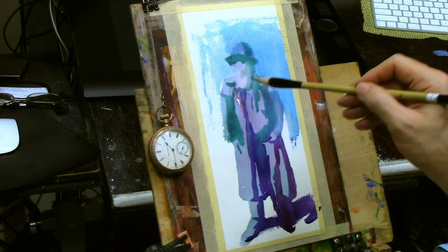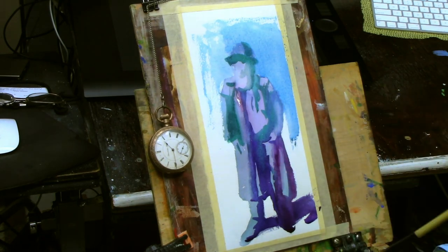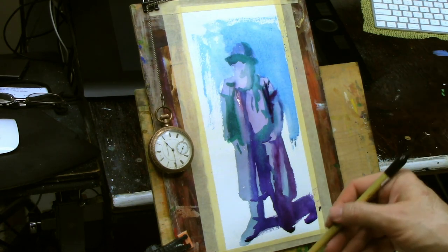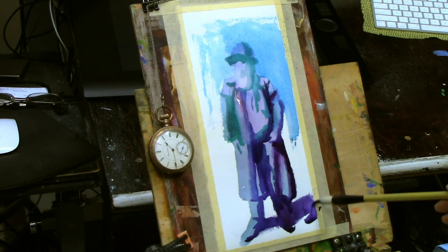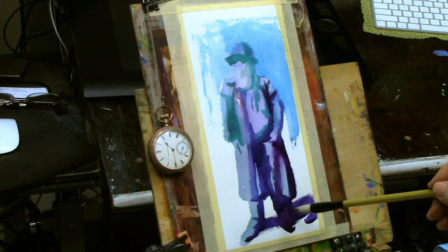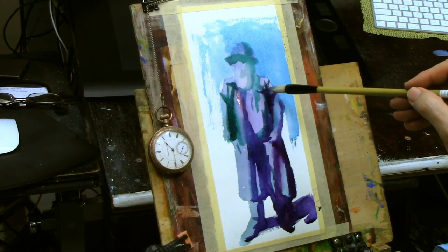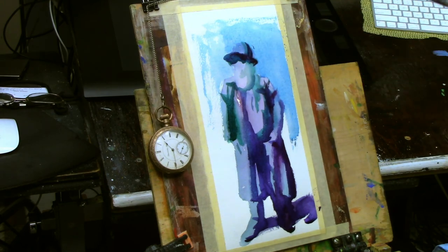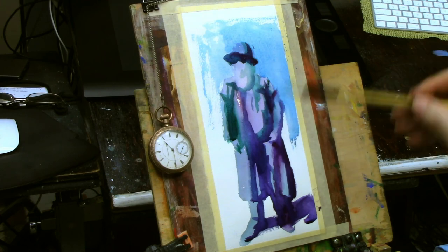By ignoring everything to do with anatomy and local color, and concentrating just on the big shape of the shadow — which runs from the head to the feet and everything in between — you're just trying to simplify it to that one big shape. As I'm doing this, I'm also varying the colors just like I did with the initial silhouette. In this instance it's probably quinacridone violet — I'm leaning toward thinking I was using quinacridone violet instead of alizarin crimson — along with phthalo blue and phthalo green.